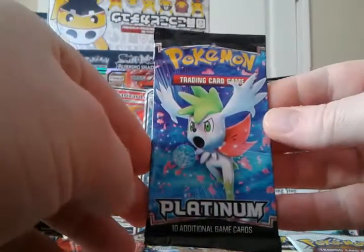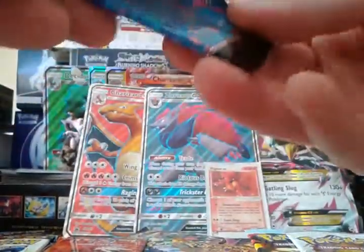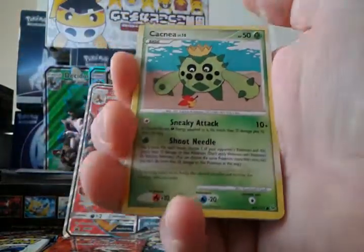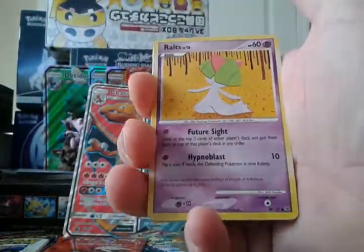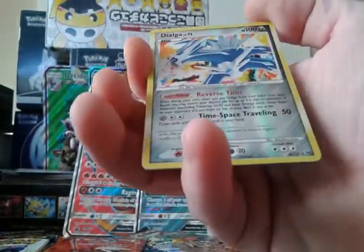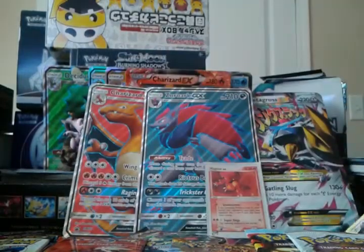We'll go to Platinum. This shouldn't be a hit either — it's also from a three-pack blister and I actually pulled an ultra rare out of it already, so this pack should be a dud. You're very lucky if you get two hits in one blister, and sometimes you don't get any. We have Memory Berry, Pokedex, a Reverse Dialga which is a rare — that is nice — and a Bastiodon regular rare, just like I thought.